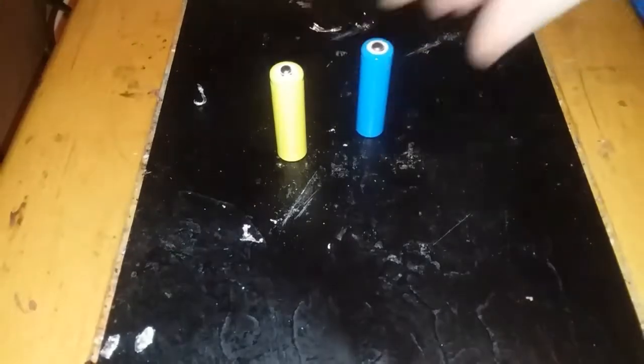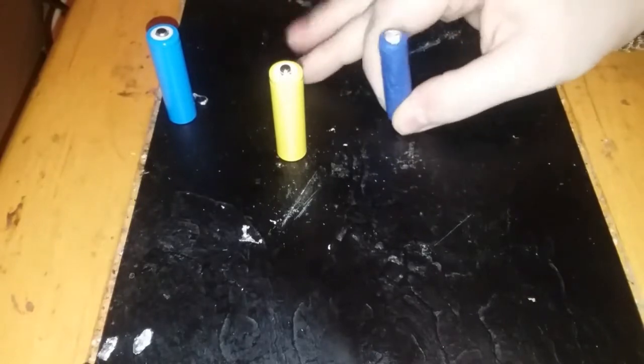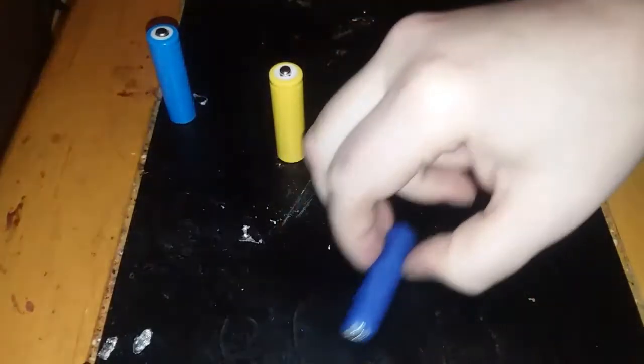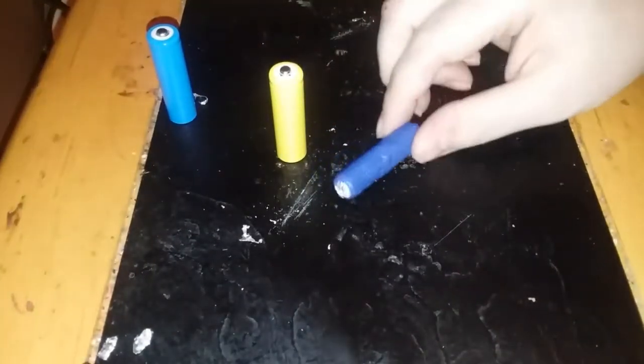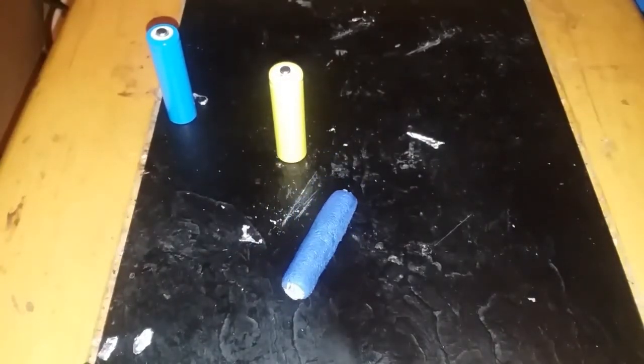Today I'm going to teach you how to make a dummy battery — that's a dummy cell. This is an IMR. This is a dummy cell that actually works. And all you need is a dart, some foil, and something to cut it with, and you're good to go.